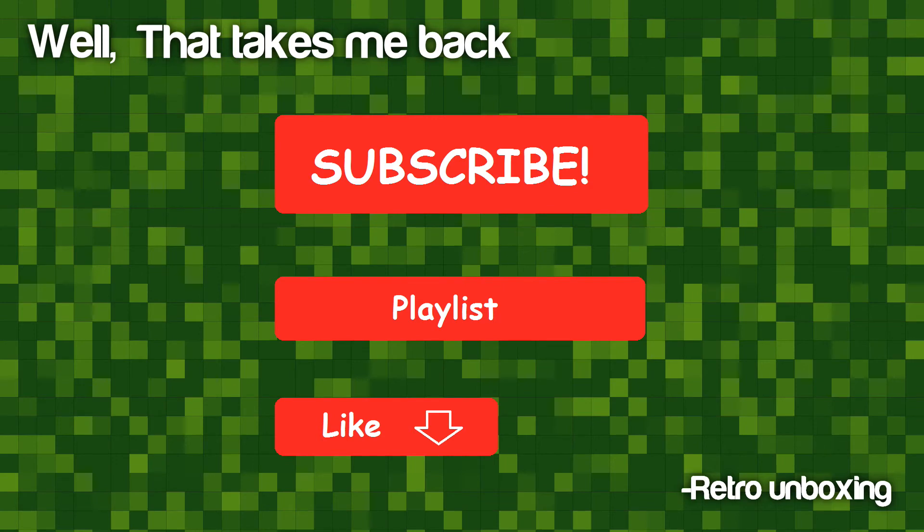Thank you for watching. Be sure to like, subscribe, follow, watch our playlist, and everything else. Thank you.